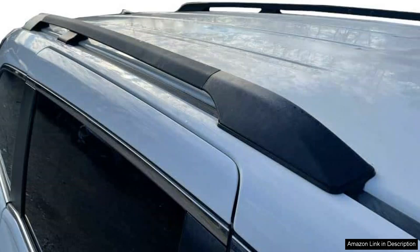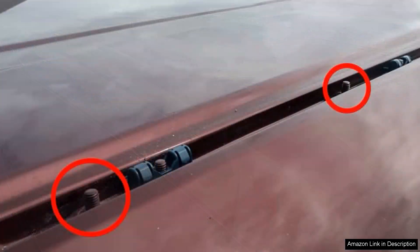I've taken this rack on a few road trips already and it has proven to be incredibly reliable for transporting various gear, including kayaks and luggage.